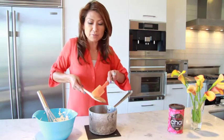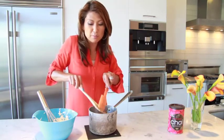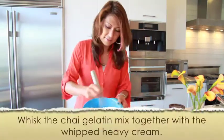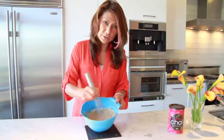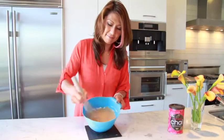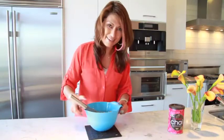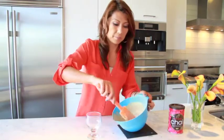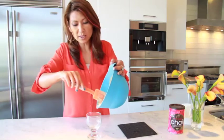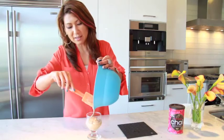Now I'm going to pour this chai mix into a bowl of whipped heavy cream and whisk it together. The consistency is so beautiful. I think it's done — yummy! Now let's pour this chai mousse into one of the beautiful glasses you have. I love this mousse.